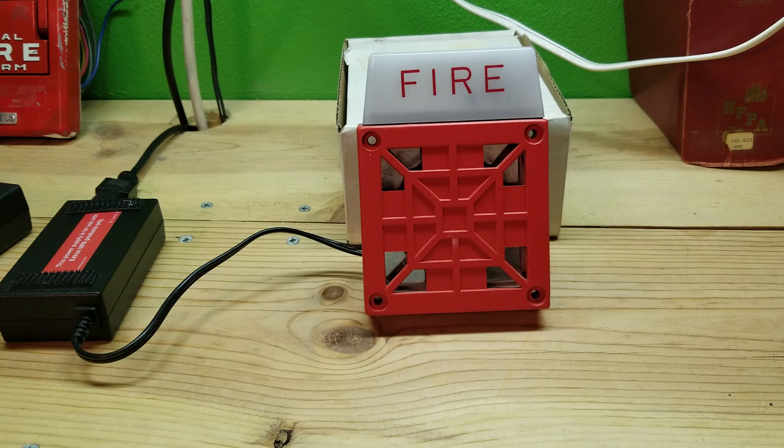So this is the Wheelock 7002T-12. Rate, comment, like, subscribe and it'll get you your next alarm.